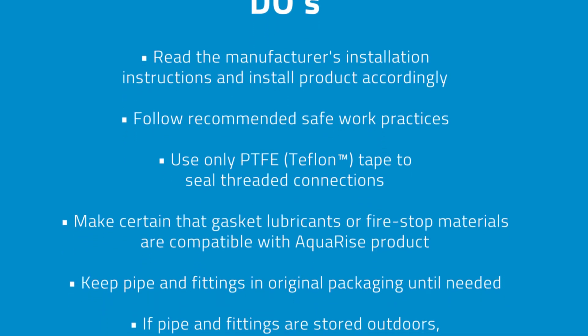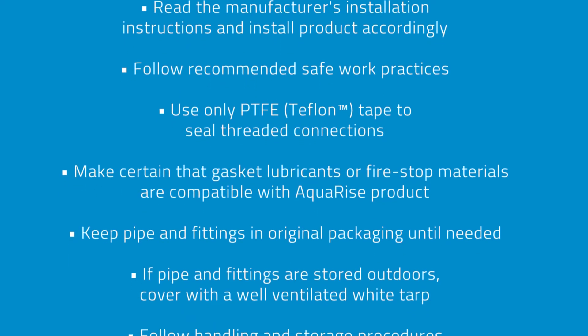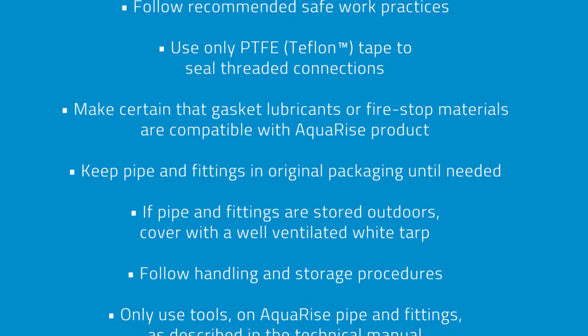Keep pipe and fittings in original packaging until needed. If pipe and fittings are stored outdoors, cover with a well-ventilated white tarp. Follow handling and storage procedures.